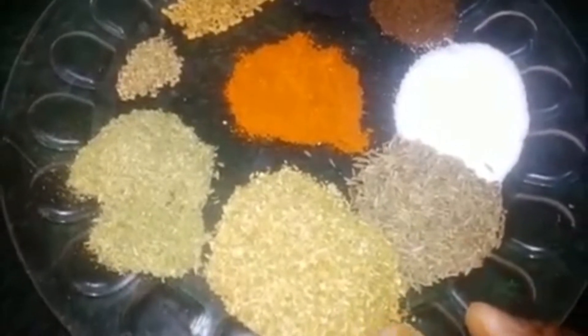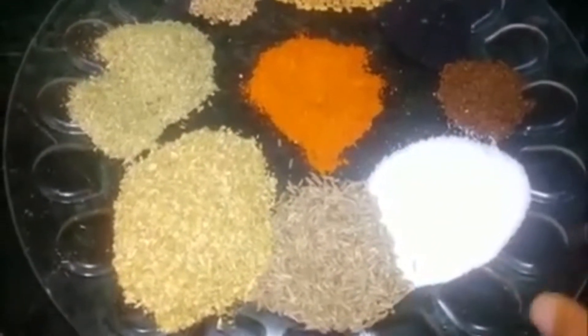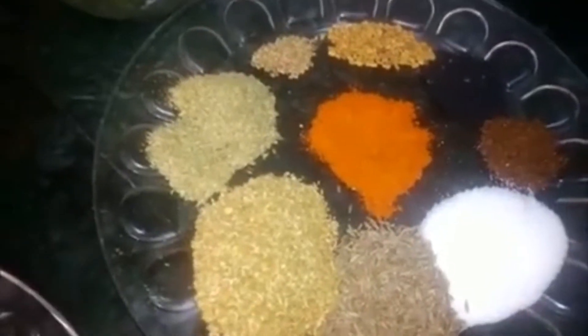2 tablespoons of coriander powder, 1 teaspoon of cumin seeds, 1 teaspoon of chili powder, and 1 teaspoon of coriander powder. I have put 3 serving spoons of oil in it.